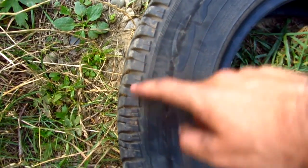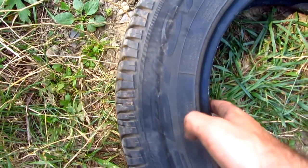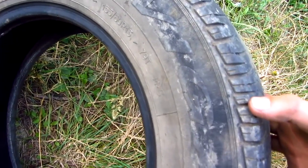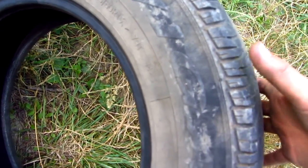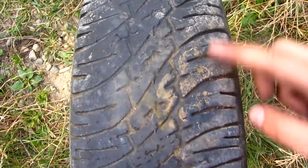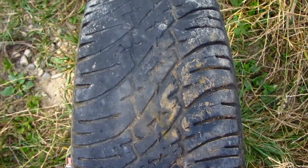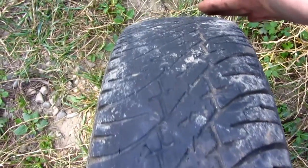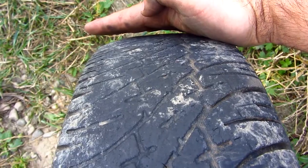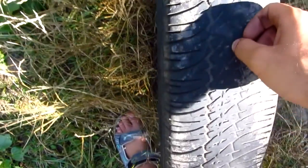From the outside, the threads look pretty deep and the tire looks pretty good, but on the inside it's not that deep at all — it's almost flat here. It's deeper on the outer side and much less deep on the inner side. Even here, there's about half a centimeter of tread missing.